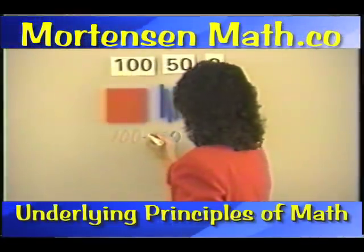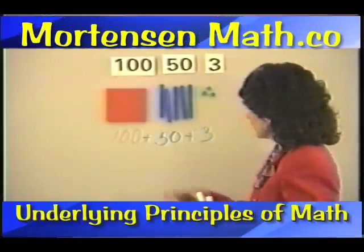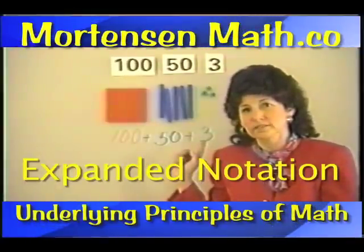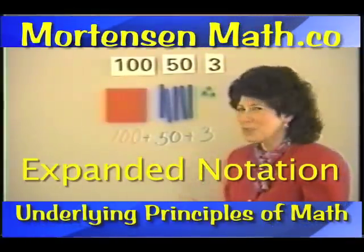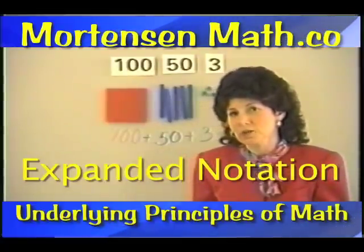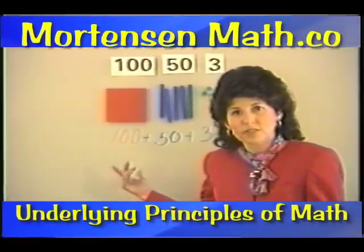In our books, when you see numbers written this way, you'll see them with plus signs at first. This is called expanding notation. When I taught seventh grade, I taught expanding notation, and we did some other sophisticated things with it.